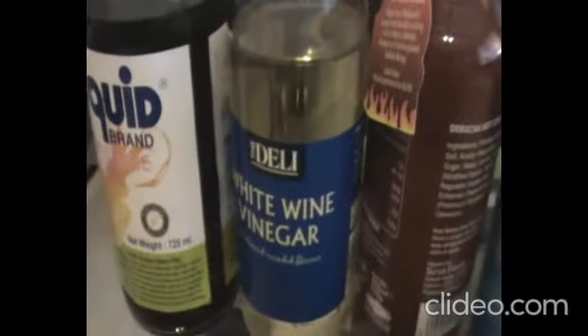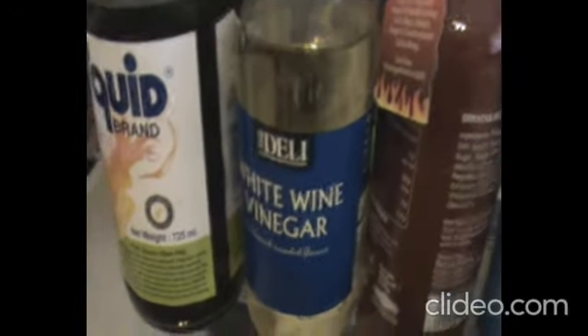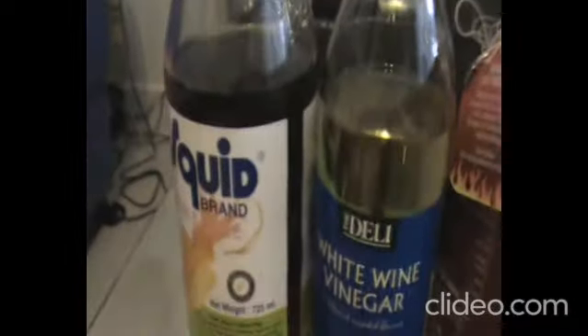These are my kimchi ingredients. We've got garlic, ginger, onion, parsley, Chinese cabbage, onion, spring onion, carrots, and radish. Red sugar, salt, sriracha, wine, white vinegar, and pizza sauce.